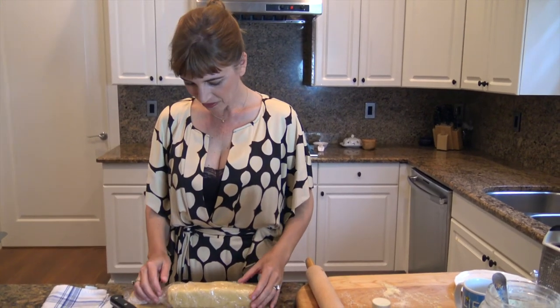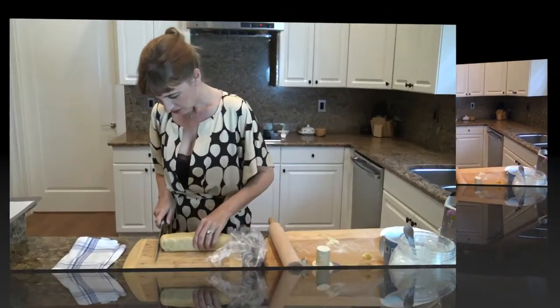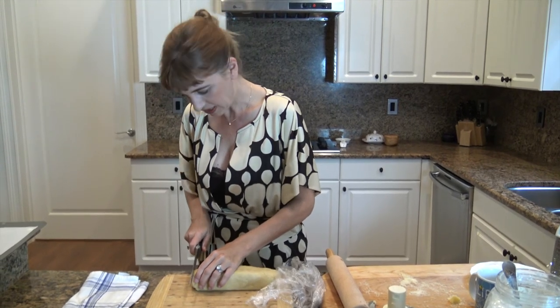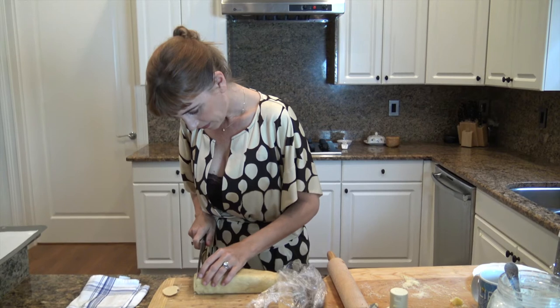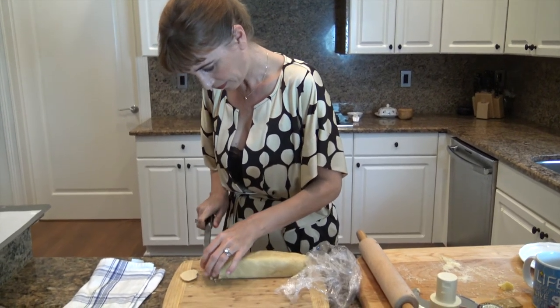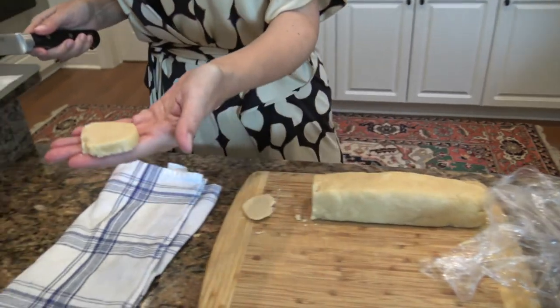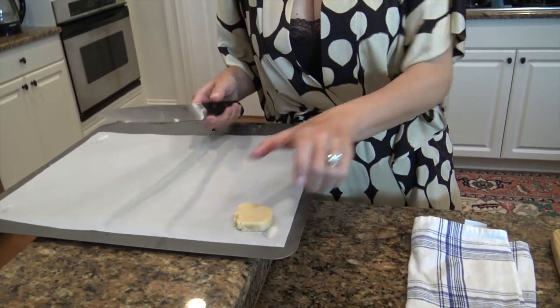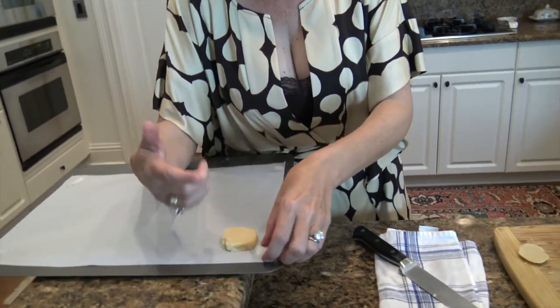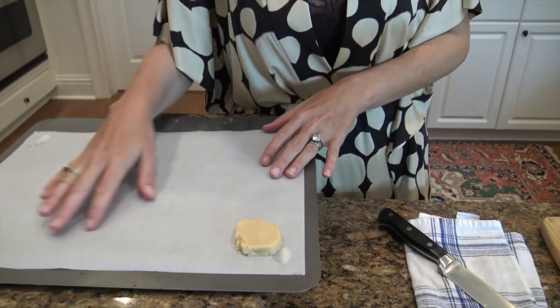Our cheese cracker dough has rested in the refrigerator for two hours and I'm going to unwrap it now and cut my little rectangles. I cut the end off because it's not quite straight, then I slice off pieces and place them on parchment paper. I've added a little butter under the parchment paper so it sticks down. I'm going to finish this and then put them in the oven at 350.